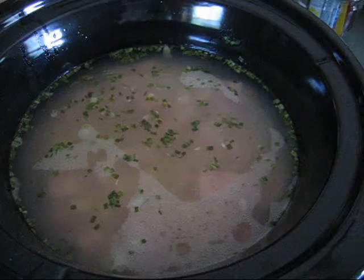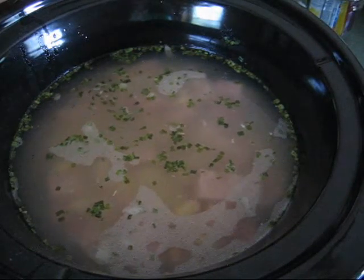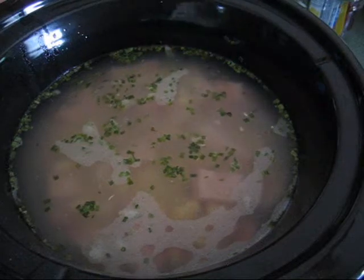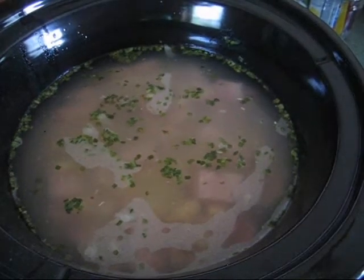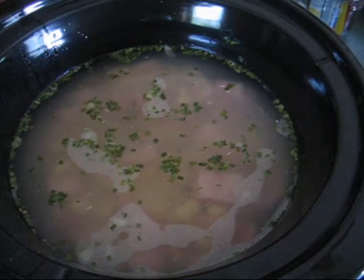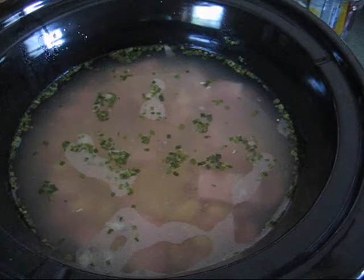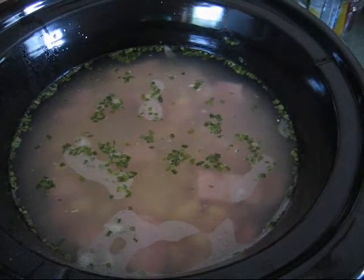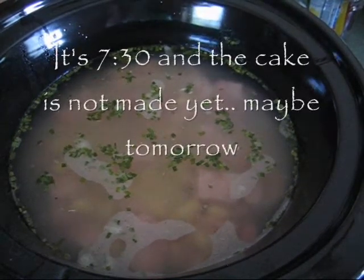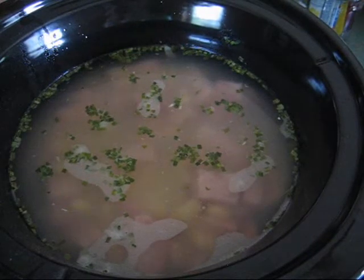Everything's pretty much done except for the onion I'm going to put in. It just needs to cook together. That was quick. I've been doing laundry, changing the bed, doing videos, doing my closet — I haven't got a shower yet. This is how the day goes. I'm going to make a cake probably in a little bit and then I'm going to make cornbread.